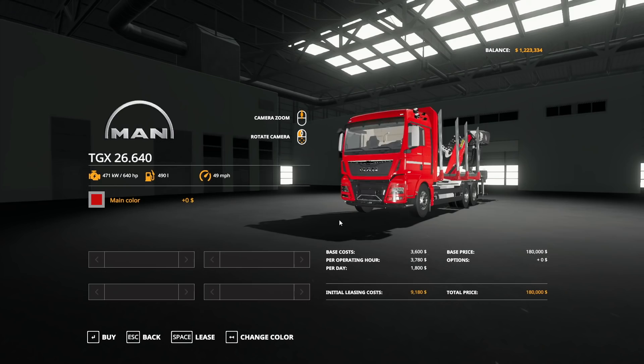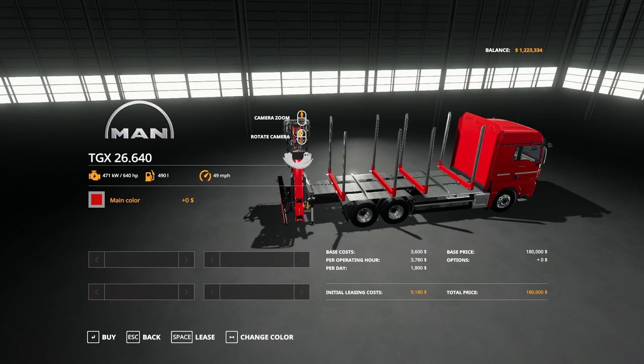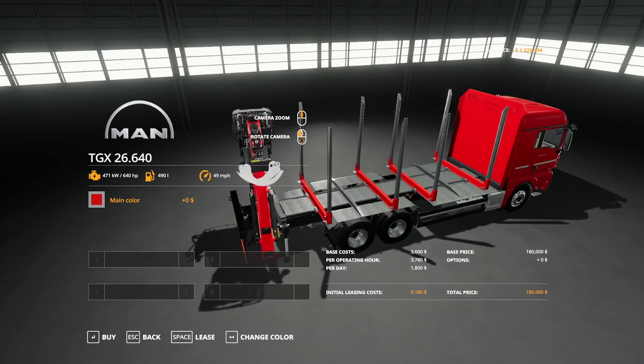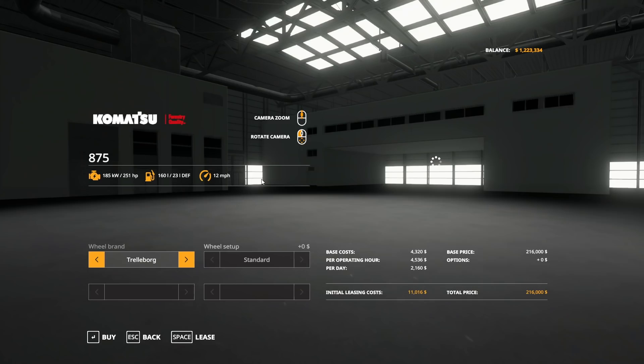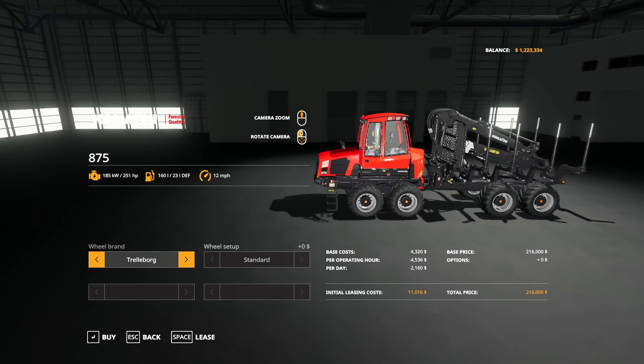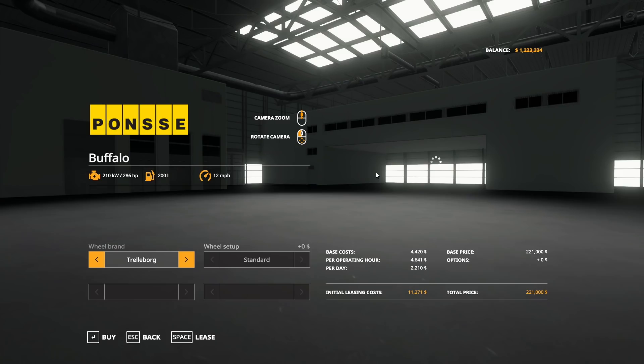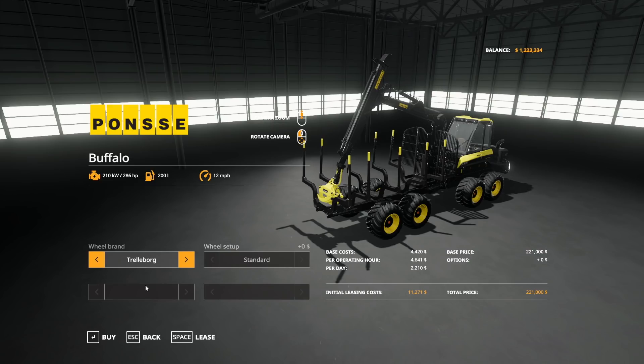Then we have this MAN, which would be another option. It looks like it could hold maybe longer logs and goes faster as well. The arm folds up, which I don't know how much I like — that's the only thing. I'm worried about how stable that is. Then we also have whatever this thing is, which I don't know — it looks to have a long arm but that's about it. I think we'll go with this one, I think we'll go with the Buffalo.